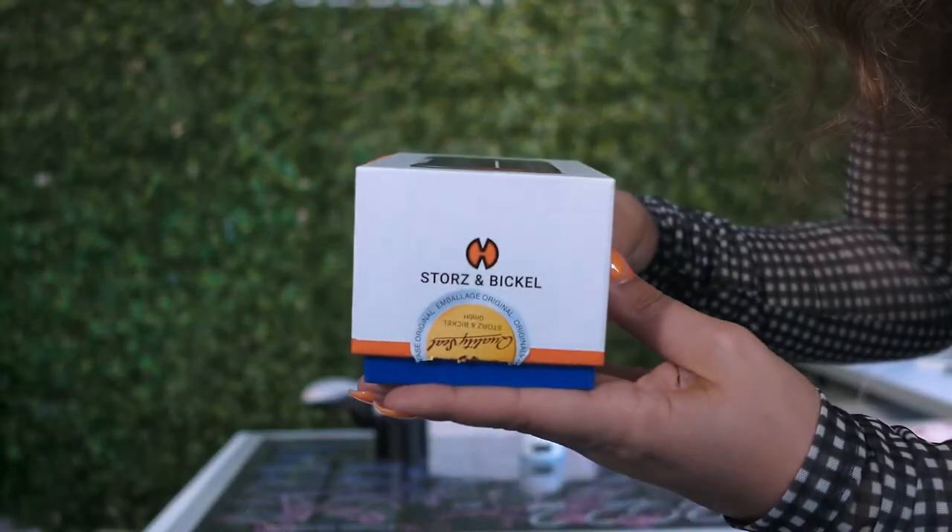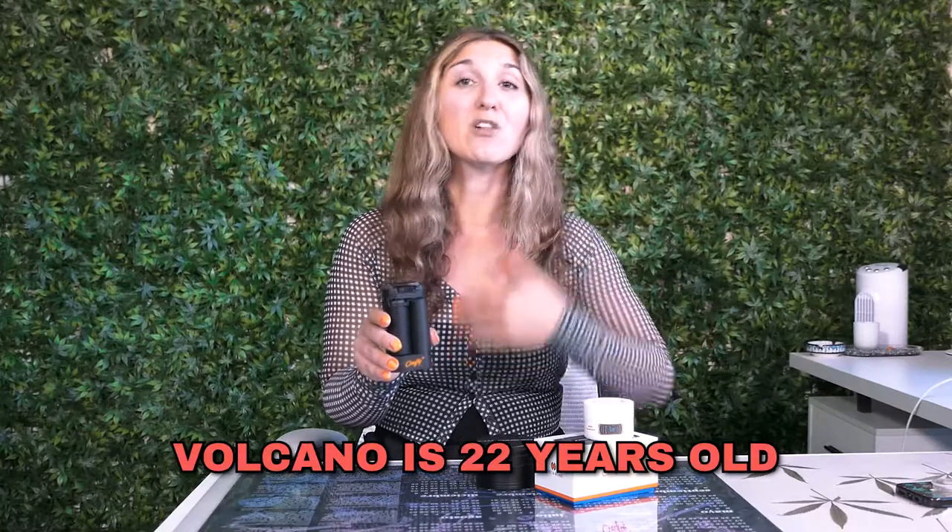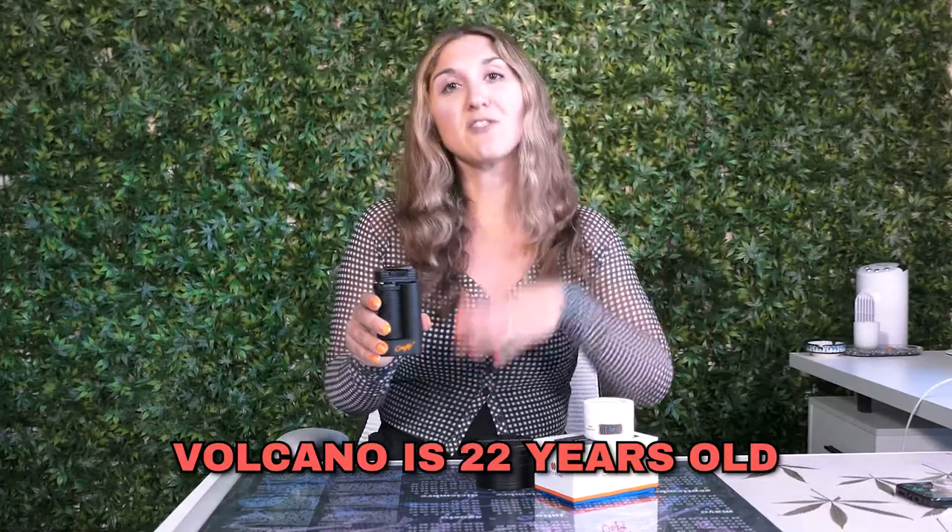There is a larger size that allows you to change the temperature called the Mighty Plus, which we have another video on. And then there is the Volcano, which you might be even more familiar with because that's their iconic flagship product. Fun fact: the Volcano is 22 years old and Storz & Bickel is 20 years old. They launched the Volcano as their initial product and found so much success that they launched the brand. We have a video on the Volcano as well, but today we are focusing on the Crafty Plus.